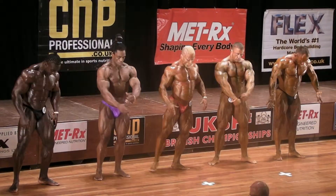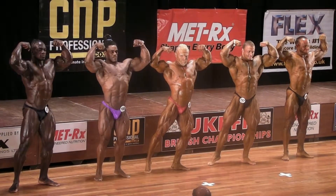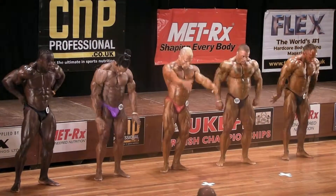Double bicep. Keep it tight. 1-4, 1-4, 1-3. Come on, man. Last friend. Stand, Daniel.